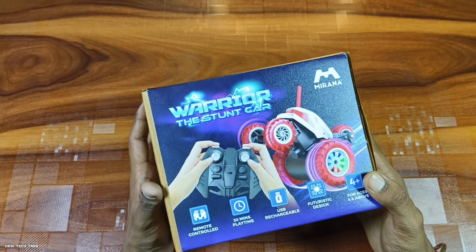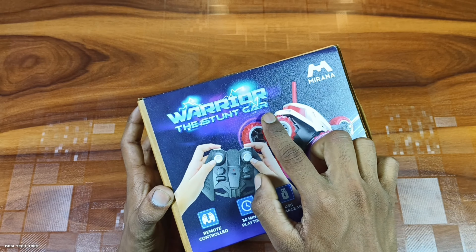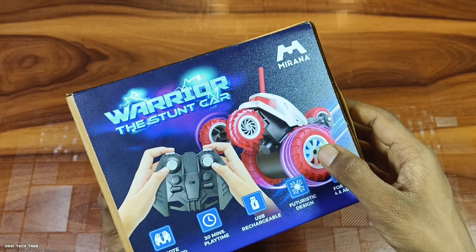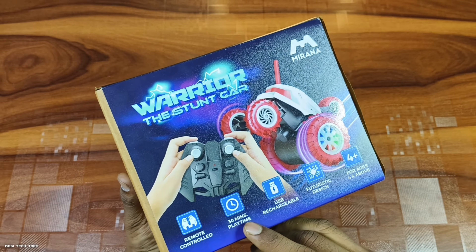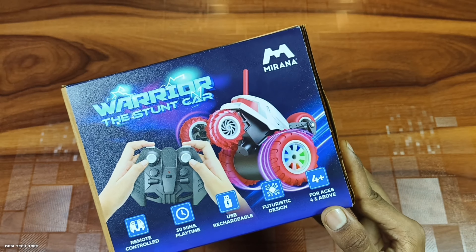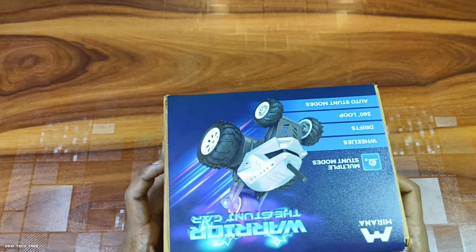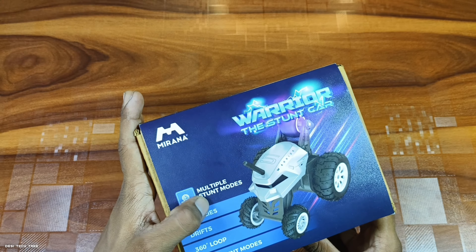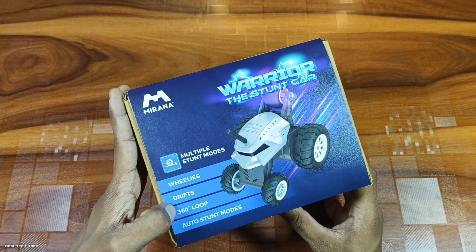Here we are going to show you how to unbox. I will show you the brand of Mirana — this is the Warrior Car. You can see this image; it is the same. Here it is the remote control, 30-minute playtime, USB rechargeable, and a fantastic design for age 4 and above — it is 4-plus. Multi stunt mode: here you can see release, drifts, 360 loop.